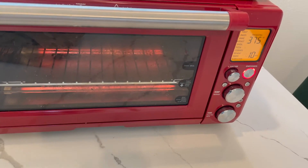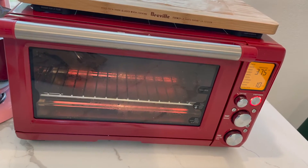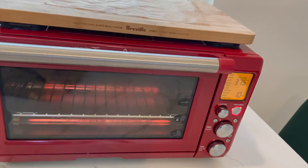Let's get started on this dish. Start off by preheating your oven — I'm using my little toaster oven here and I have it on the roast setting. While that preheats, we will make the rest of the dish.